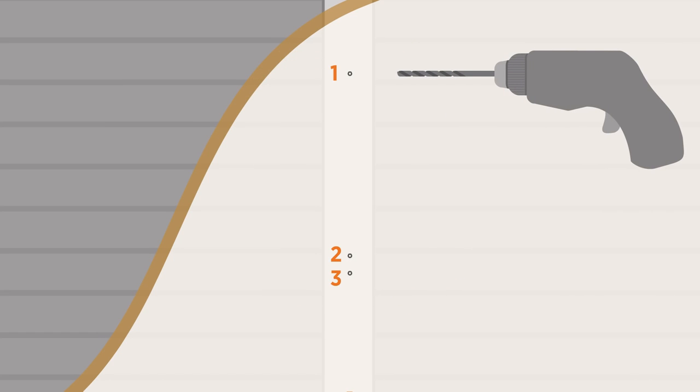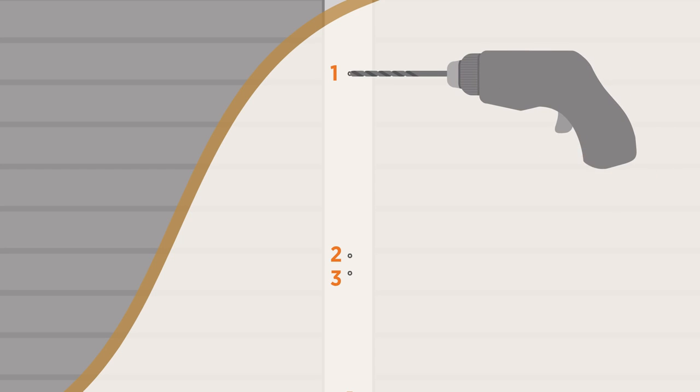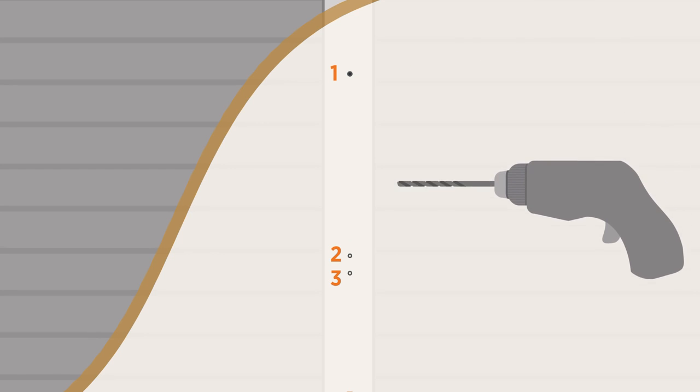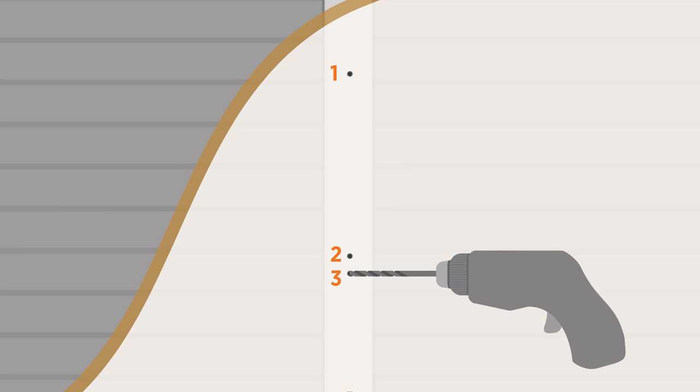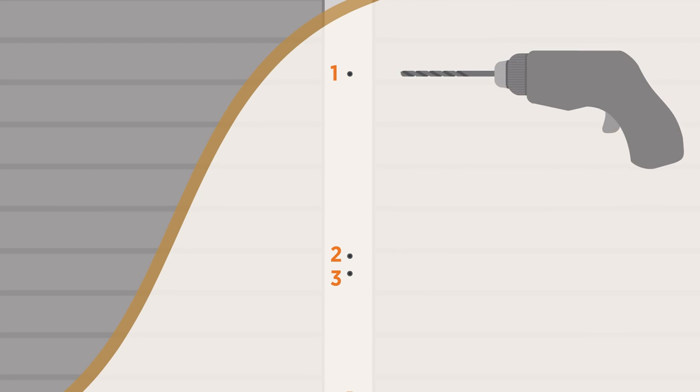To continue, drill the three marked mounting holes using the drill bit that came with your station. If you hit metal, stop immediately to avoid damaging any service conduits and contact an electrician.